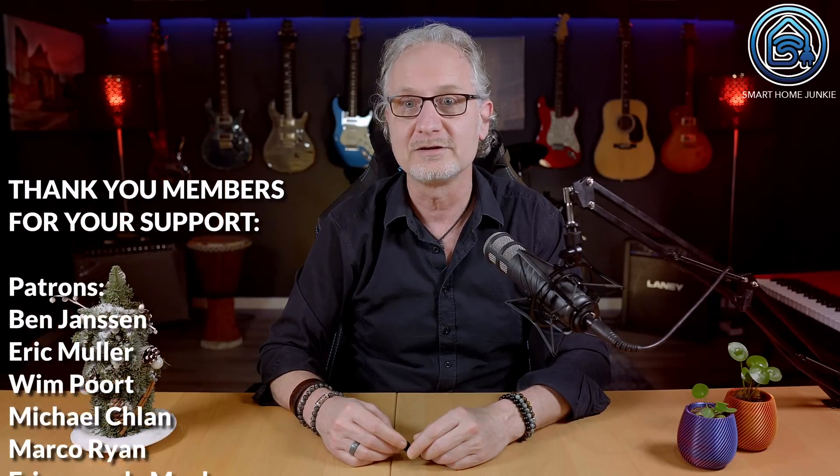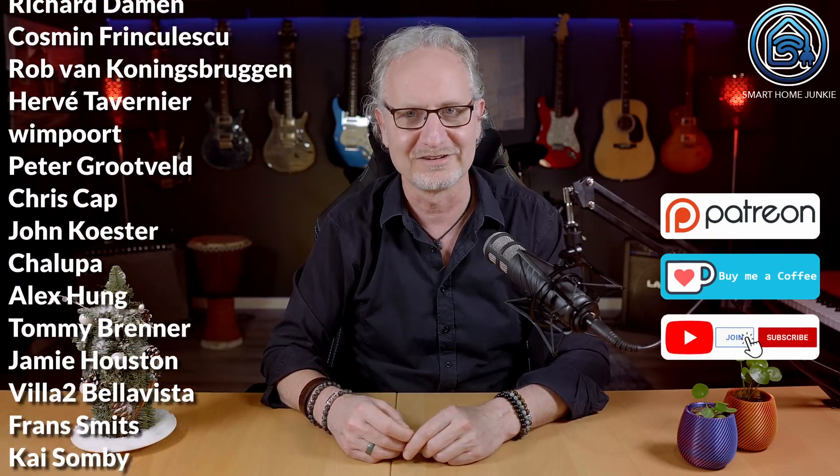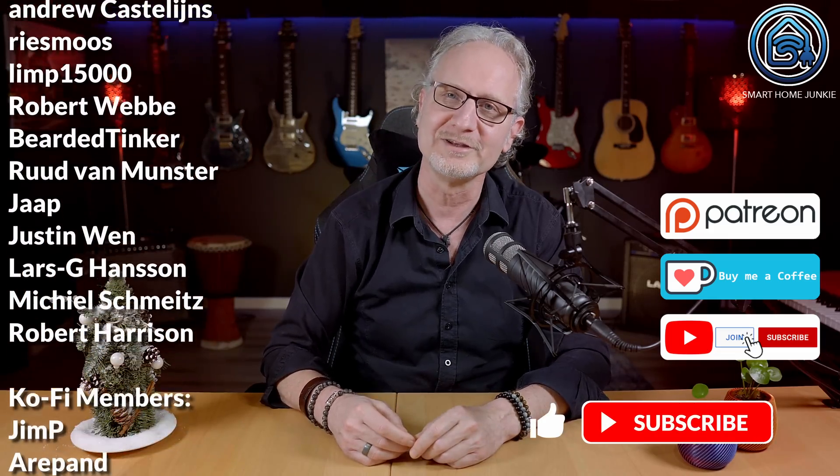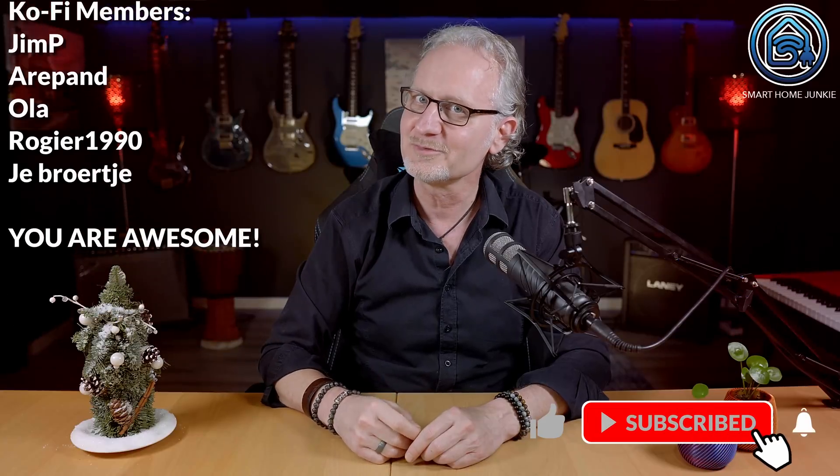So this was my short review of the Home Assistant SkyConnect. The SkyConnect is promising and I am excited to see it grow into a fully functional stick. I am able to create these videos thanks to my supporters — you can also support me through Patreon, Ko-fi, or by joining my channel. Don't forget to give this video a thumbs up, subscribe to my channel, and hit the notification bell. I will see you soon!